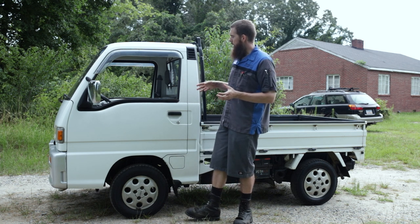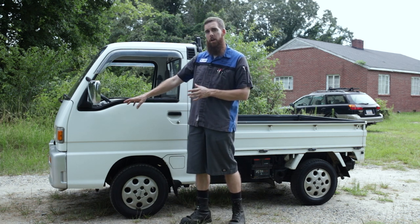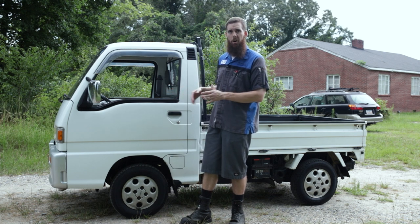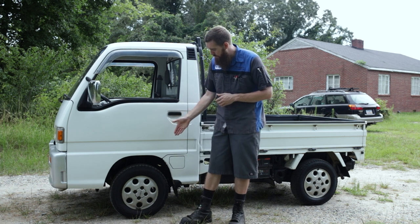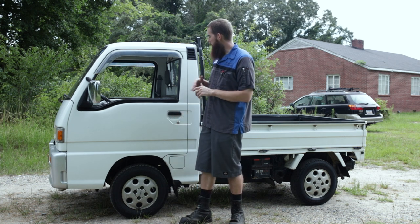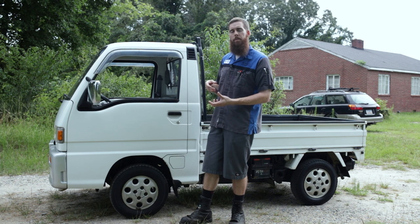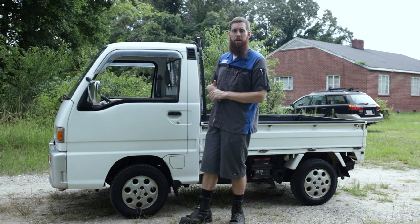Appearance-wise, the front bumper I believe is off one of the Dias wagons because it has fog lights and is silver painted. Most of these Sambars are crystal white with steel wheels, but this one has Subaru aluminum wheels, also likely from a Dias wagon. Inside, one of the seats appears to have been swapped out — one seat has a checkered vinyl print and the other is plain gray vinyl.